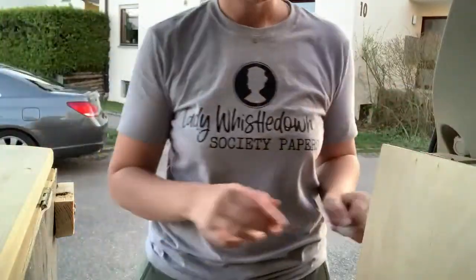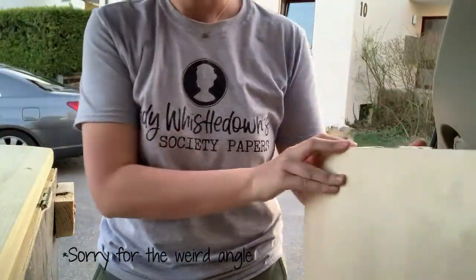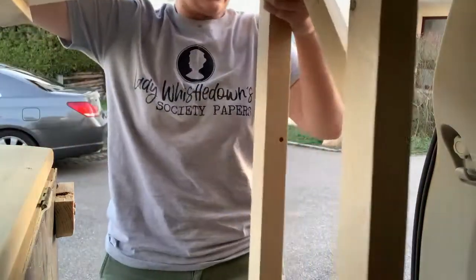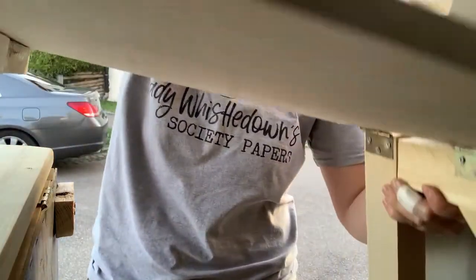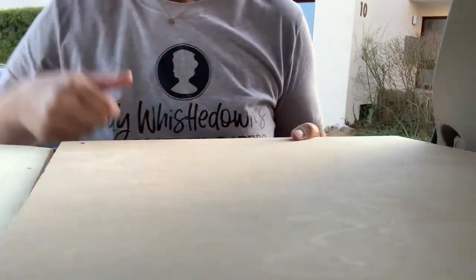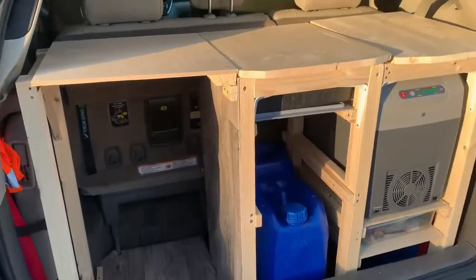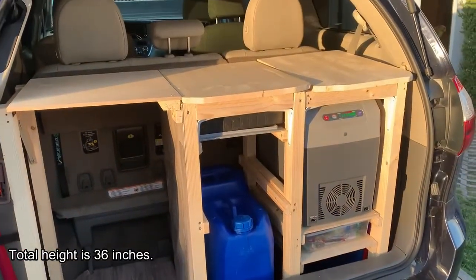Let me show you how to do that. You just pull it out a little bit, open it, set it back in, make sure it's settled, and then just set it on those little steps — and there it is. That's what it looks like as a bed platform.